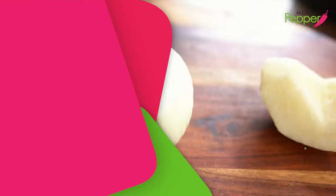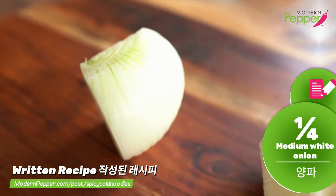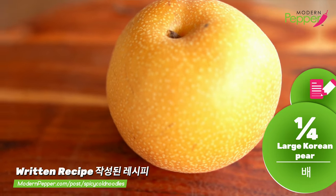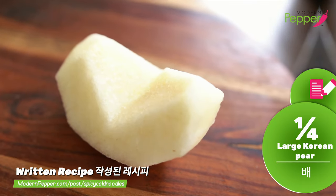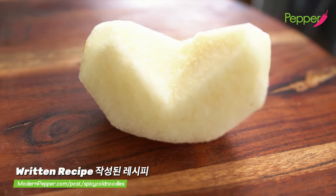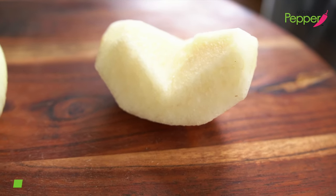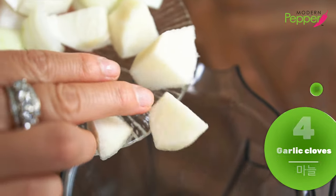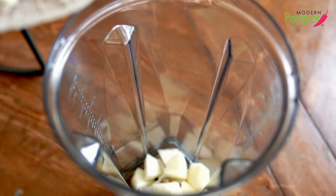To make our spicy sauce, yangnyeomjang, we need a quarter of a medium white onion and a quarter of a large Korean pear. If you don't have Korean pear, you could use any sweet crispy pear you can find. We also need four garlic cloves. Make sure to chop up the pears and onions into big chunks.